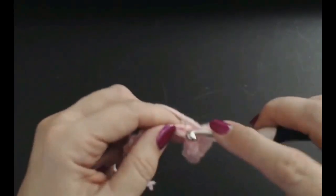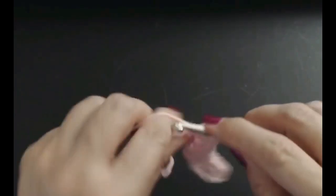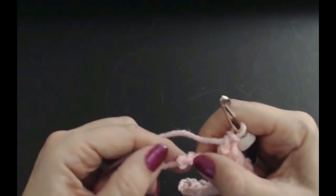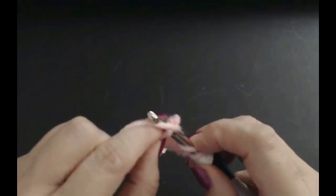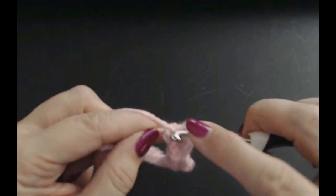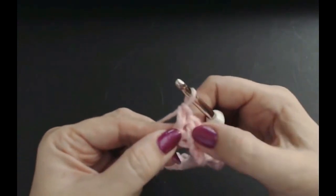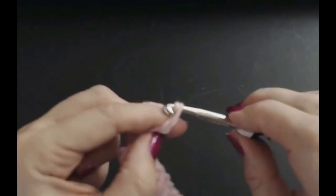So skip three, one, two, three, and put a fan in — three treble crochets: one, two, and three. You should have four left — one, two, three, four. Into the fourth one you're only going to put two treble crochets. Your last stitch will always just be two treble crochets into that last stitch.